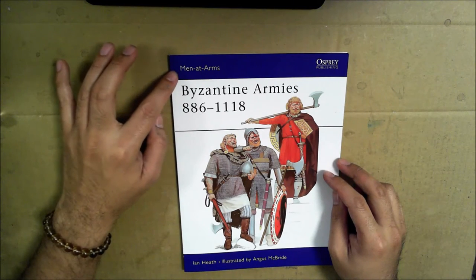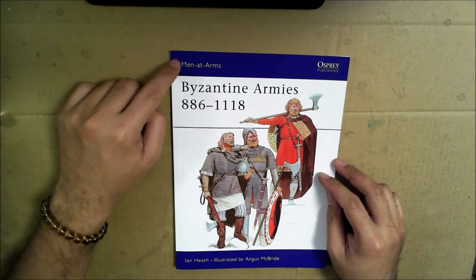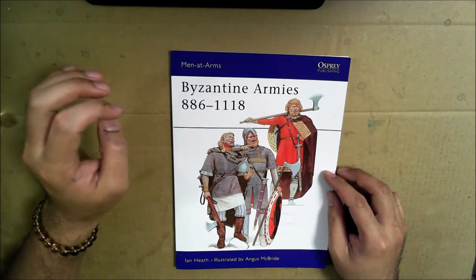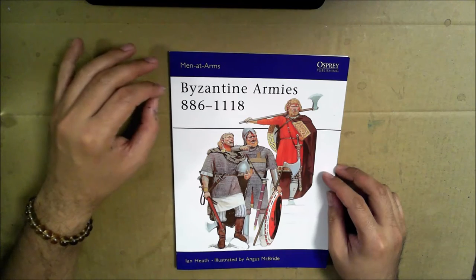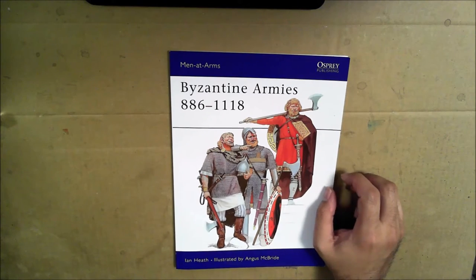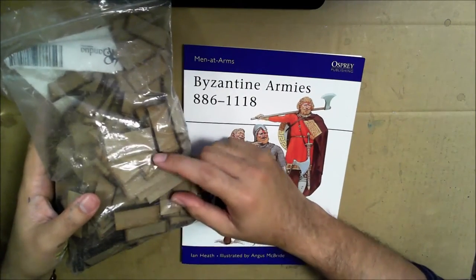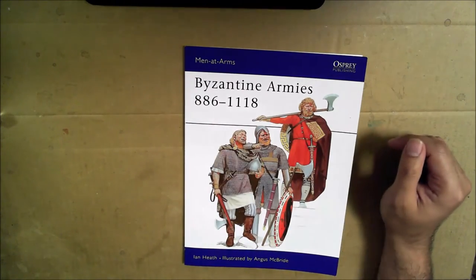Right on the front cover it says 'Men at Arms.' I wonder if that means there are cavalry, archers, and other kinds of unit-specific books under that publishing arm of Osprey. The reason why I got this is because I have 6mm Byzantines that have been donated to me from Ringo Simpkins, and I really want to get back to that — especially now that I've got bases. I've got a whole bag full of 20mm by 40mm bases to put them on.